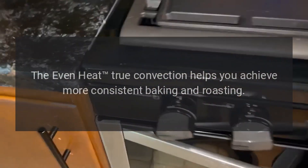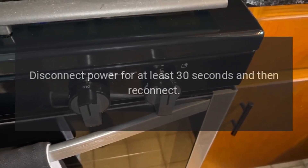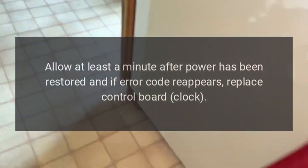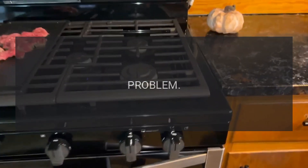Error code F1E0. Problem: EPRIM communication error. Fix: Disconnect power for at least 30 seconds and then reconnect. Allow at least a minute after power has been restored. If error code reappears, replace control board clock.